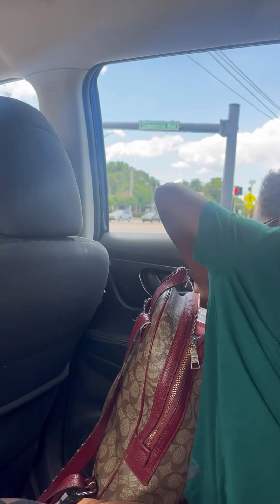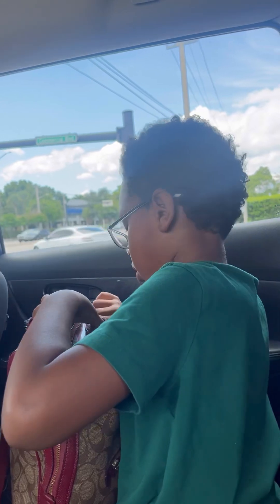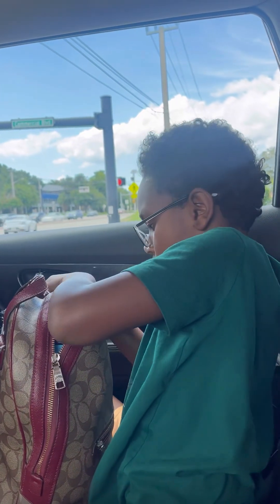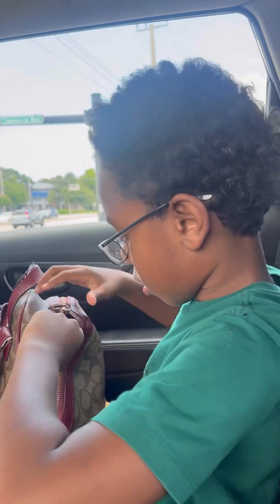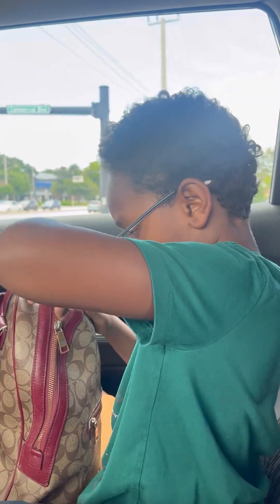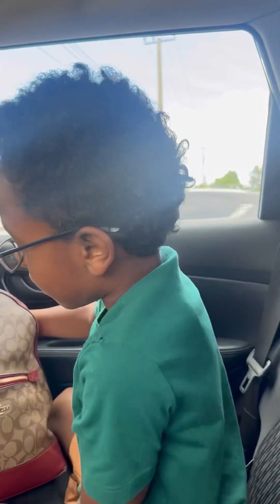We'll zip it up, if I can. Let's see. TJ, do you know the easier way to do it? And then that's it.